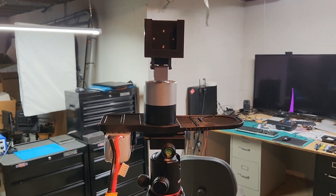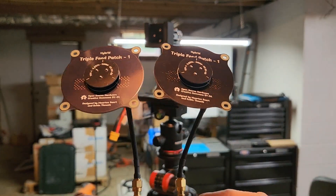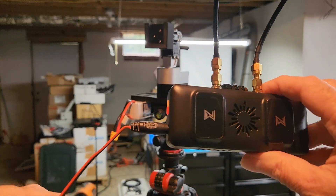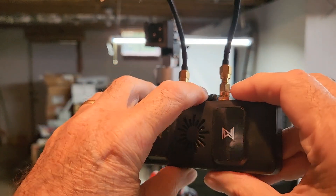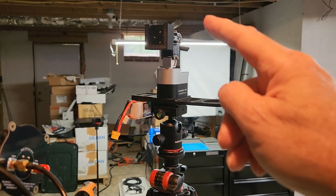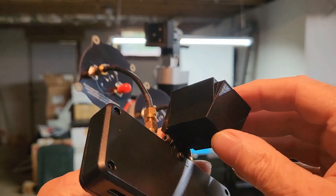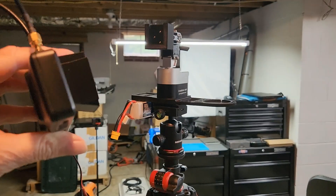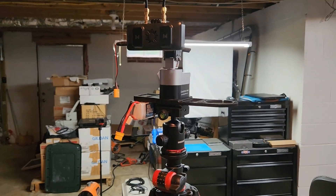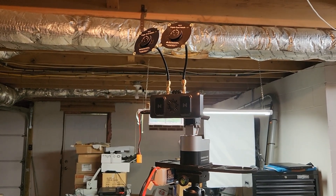Let me show you how I mount the Walksnail. This is the Walksnail video receiver — it's got aftermarket triple feed patch antennas on top for range, a battery connector on the side, and an SD card slot. This is the 3D printed complement piece that attaches to the Walksnail, and then this piece simply slips down into that piece, mounting it on the antenna tracker.